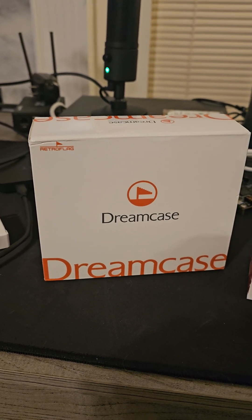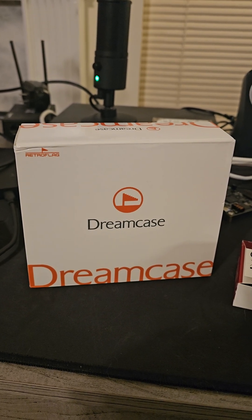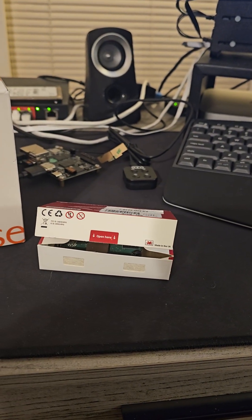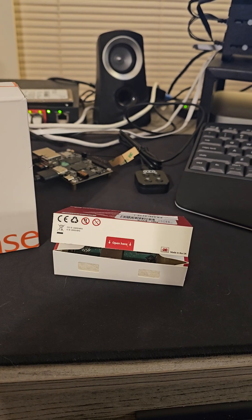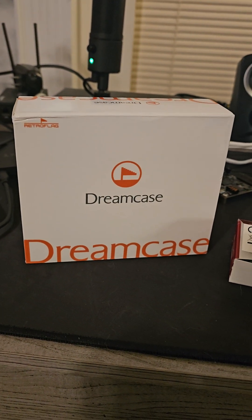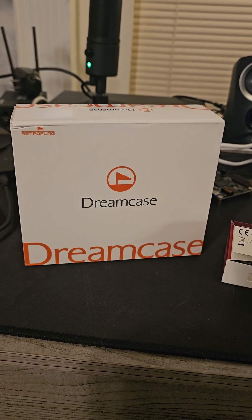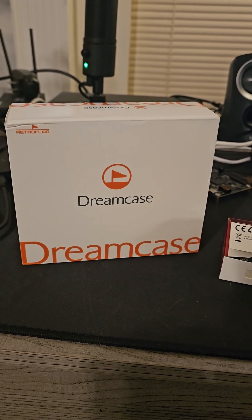In front of you is a reproduction of Sega's Dreamcast case by Retroflag. I'm super excited. My son was nice enough for Christmas to get me a Raspberry Pi 5 8GB model, and I'm going to put it into this, and we're going to do an unboxing video. I know it's not new, but it's still a pretty cool case, and I still need to get something up and running on it.